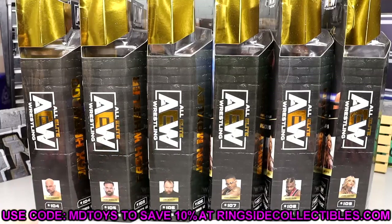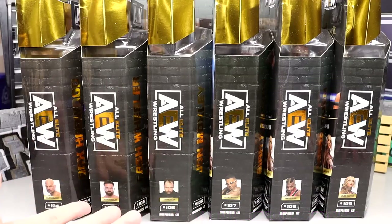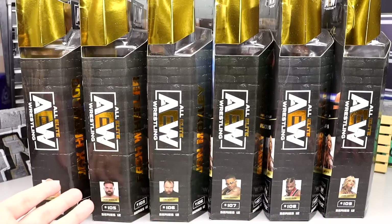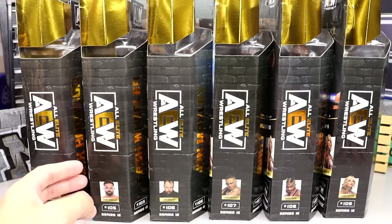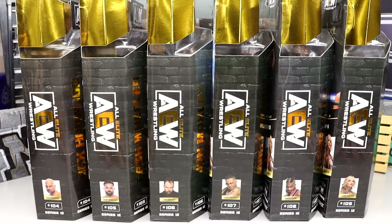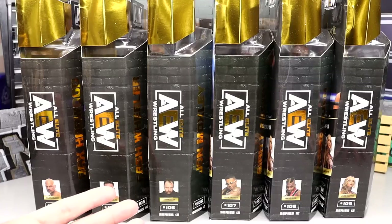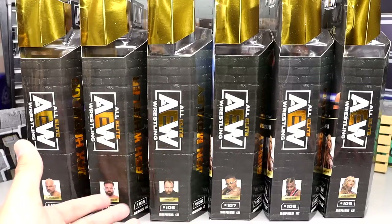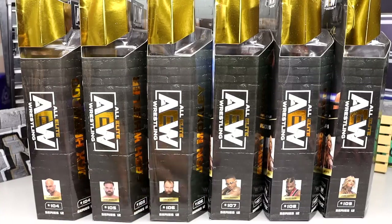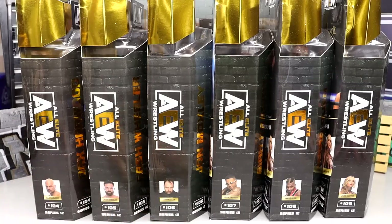Since we got this in the greatest hits wave and a lot of time has gone by, I'm going to knock them all out in one full swoop review. If you enjoy long set reviews, sit back, relax, grab a cold beverage — preferably Diet Dew — and we're going to break down this entire wave. I'm not sure how I feel about this set; I think it's okay but I'm disappointed in about half the wave. Let's take a look at every single figure in its on-card status and then we'll unbox them.